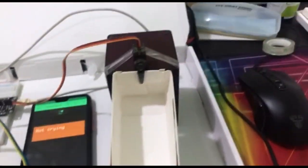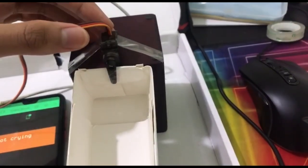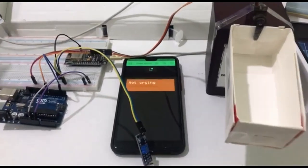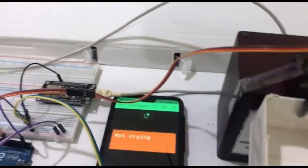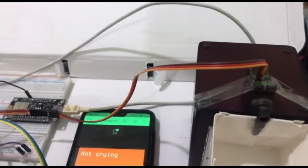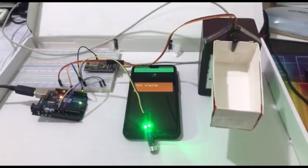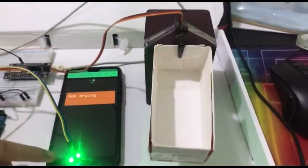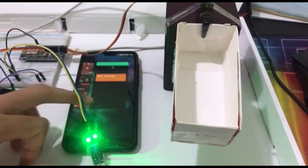And lastly, the mini servo motor. Now I will do some demonstration. First of all, I will turn on the power supply. And now I will make some baby crying noise.